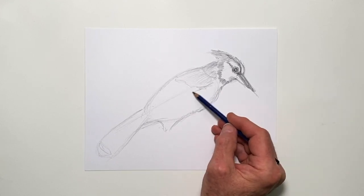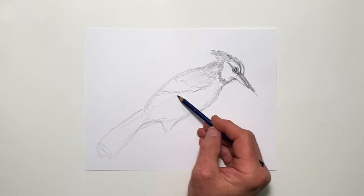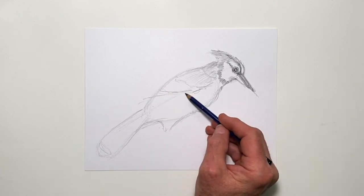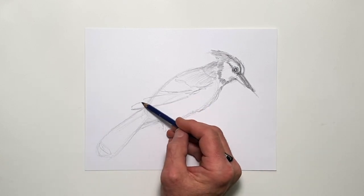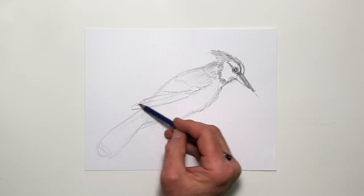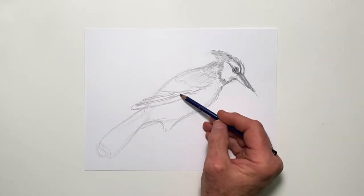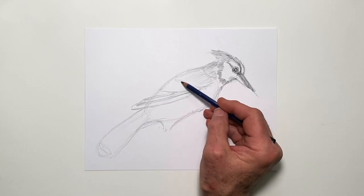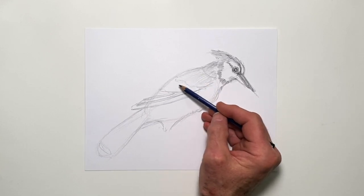The secondary feathers — the smaller feathers — are going to come back in here, and the flight feathers are going to actually overlap. I'm going to draw these feathers coming out from in here and back in this direction. All of these feathers have a beautiful array of markings on them.